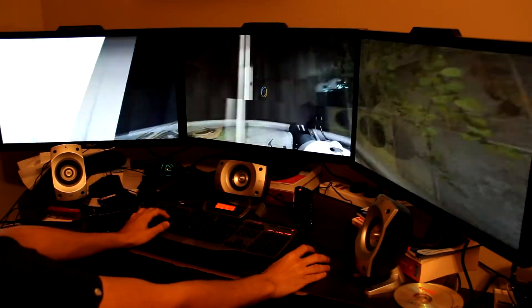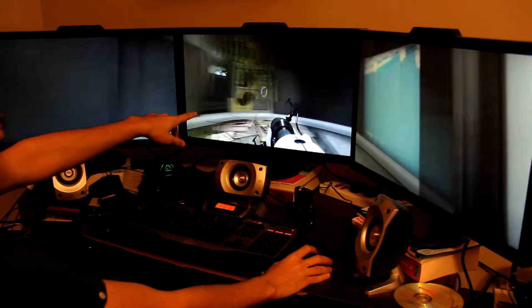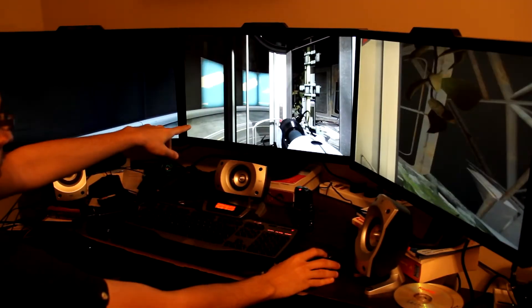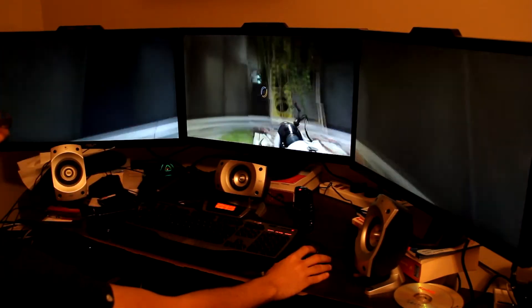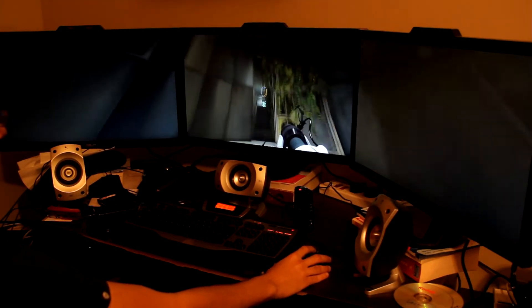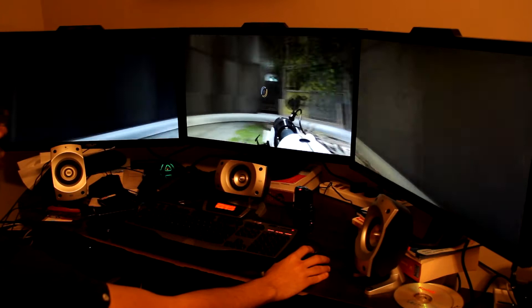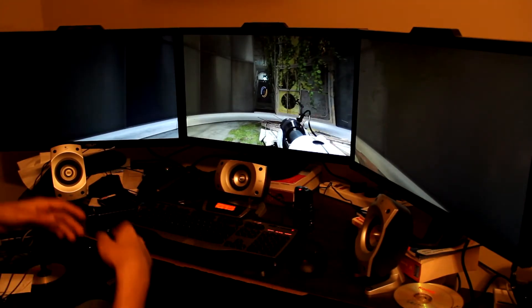This is the traditional control scheme using the keyboard and mouse. As you can see, the crosshair is stuck in the middle of the screen, so you pretty much aim where you look. If I look to the right, I aim to the right; if I look to the left, I aim to the left. This has been the standard for first-person shooters forever, and the same is true with consoles.